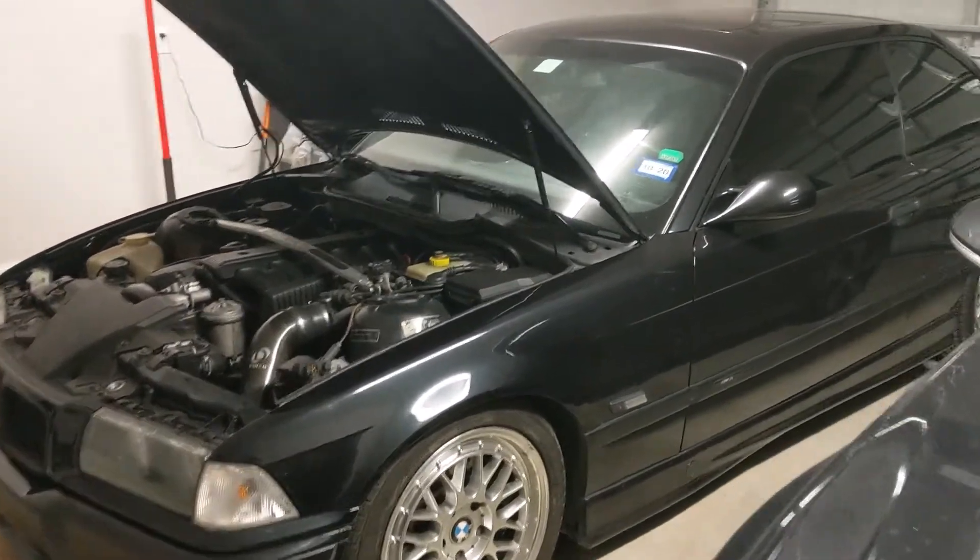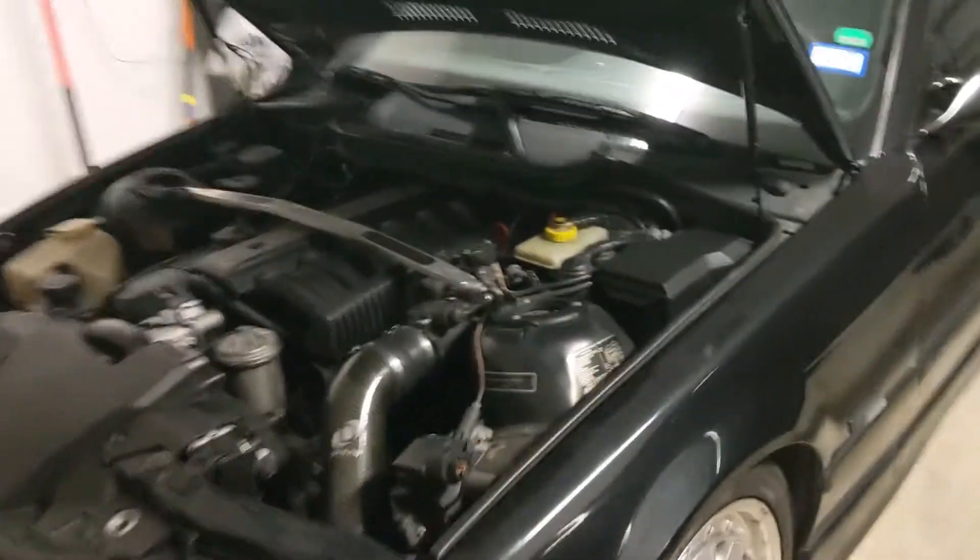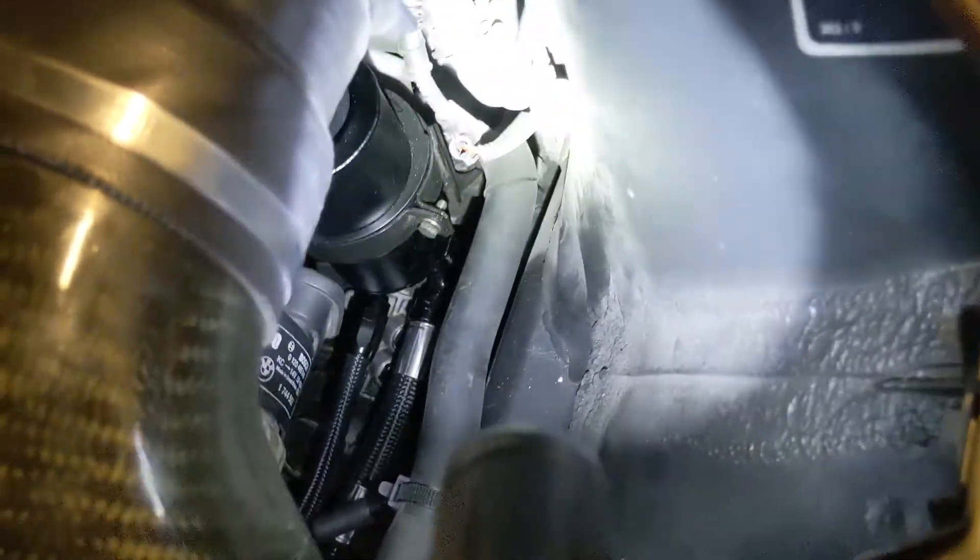Good evening, it's January the 18th, 10:13 PM. Finished installing Chase Bays Power Steering. I figured I'd give a few tips on how to put it in.